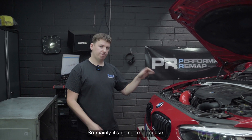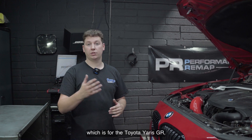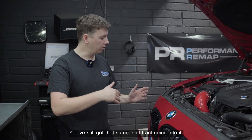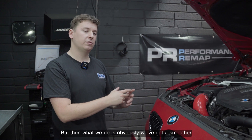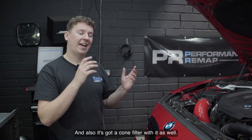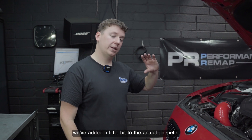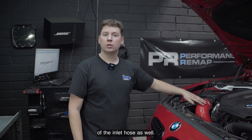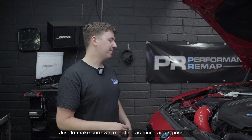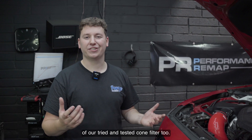Mainly it's going to be intake. We're going to go down a similar route to what we did with INDK43, which is for the Toyota Yaris GR — an upper carbon airbox. So you can keep that lower airbox in place, you've still got that same inlet track going into it, but we've got a smoother upper airbox in carbon so it looks a little bit nicer, and it's got a cone filter with it as well. In order to add to that, we've also increased the actual diameter of the inlet hose. Stock on the airbox side of these is 80mm; we've pumped that up to 90mm, just to make sure we're getting as much air as possible, and it also means we can use one of our tried and tested cone filters too.